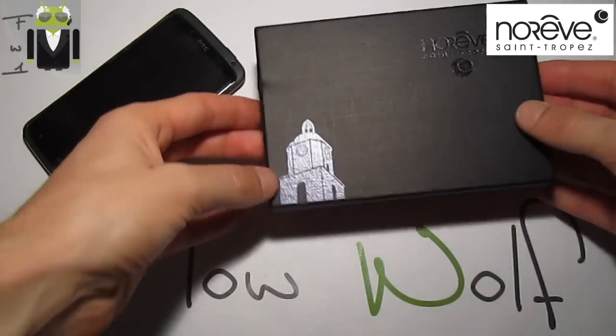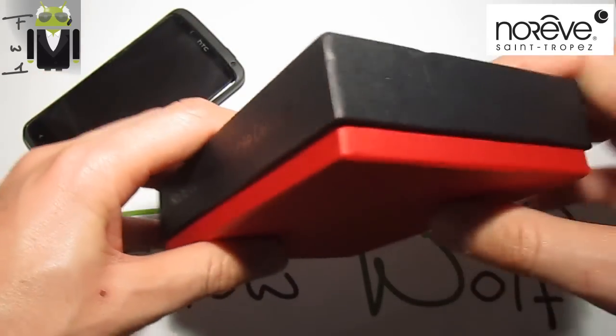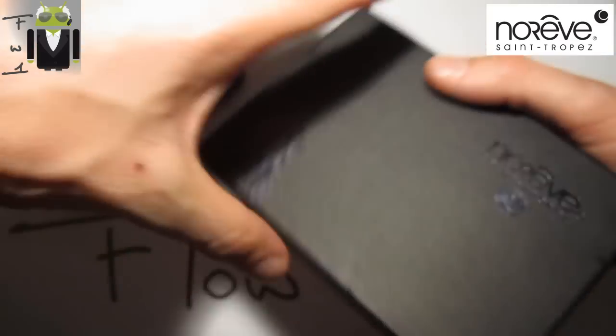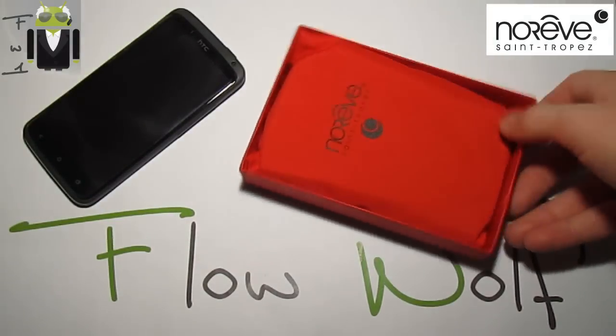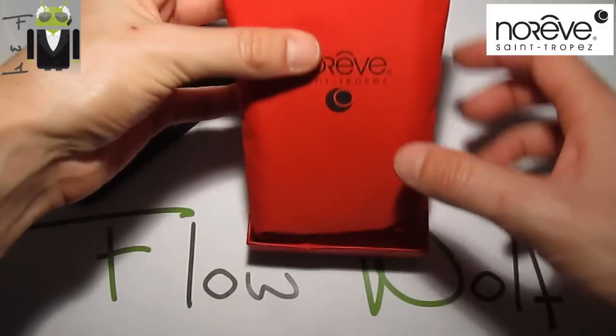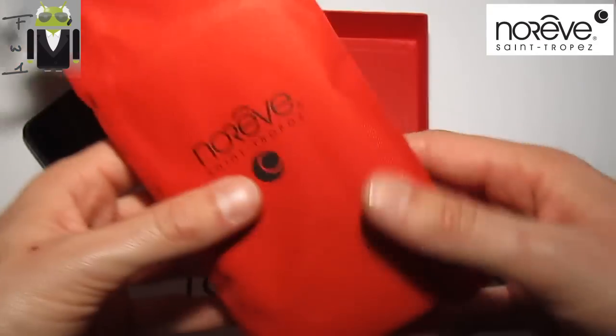You have this beautiful box with just single words and this red and black design. When you open it you get something just so beautiful, and there on this red thing is the liver case.